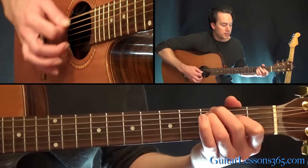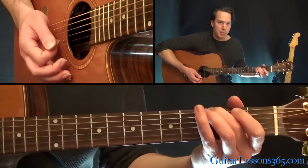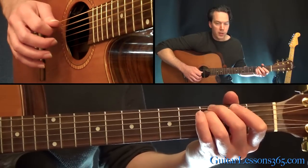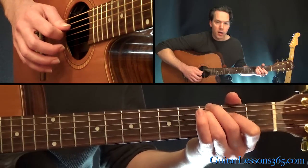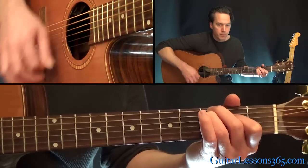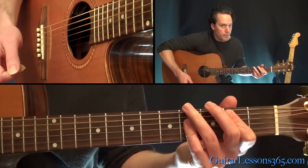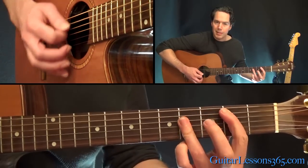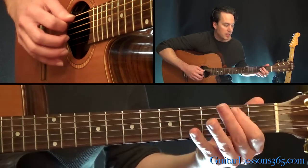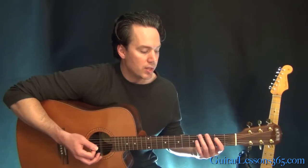From there we go to a C major 7 chord with a G in the bass. We're basically going to play third fret on the low E string, third fret on the A, and second fret on the D string — all the other strings open. And then you're going to end that with just a B major chord. You can hold that whatever way you want — it's got a bar across the fourth fret on the B, G, and the D, and the second fret on the A string.